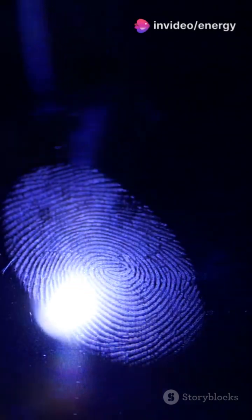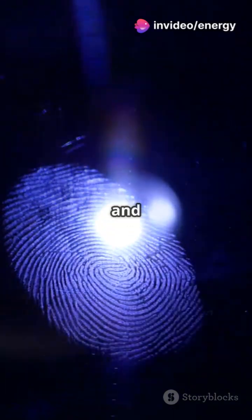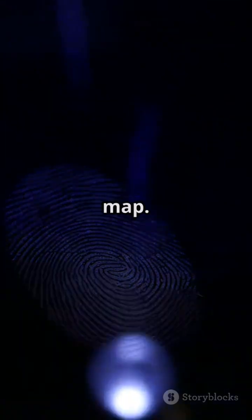Ultrasonic sensors use sound waves. They send high-frequency signals that bounce off your finger. Ridges and valleys reflect differently, creating a three-dimensional map.